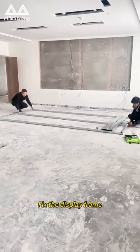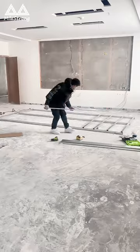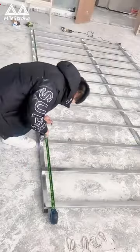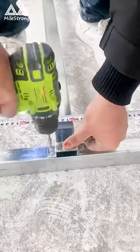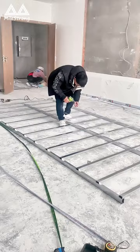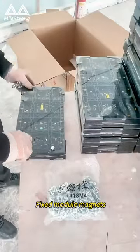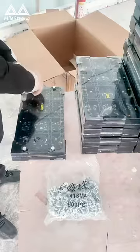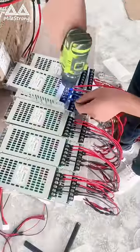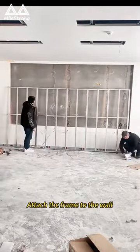Fix the display frame. Fix module magnets. Plug in the power cord. Attach the frame to the wall.